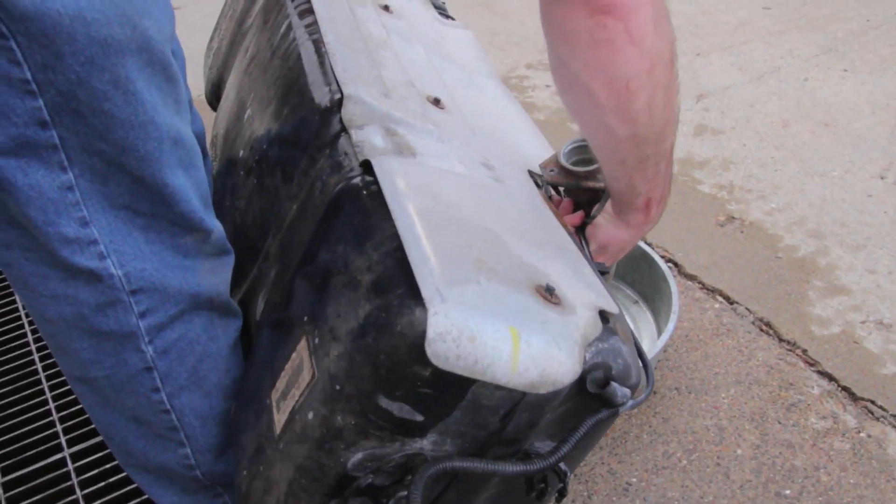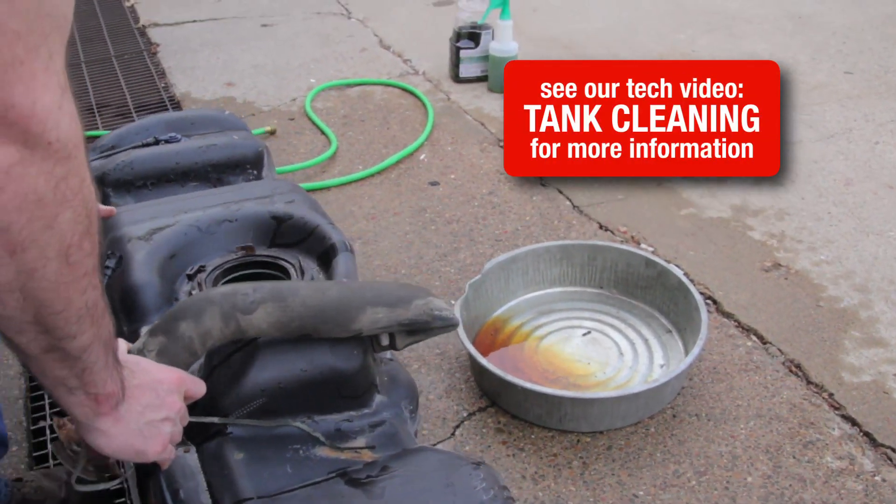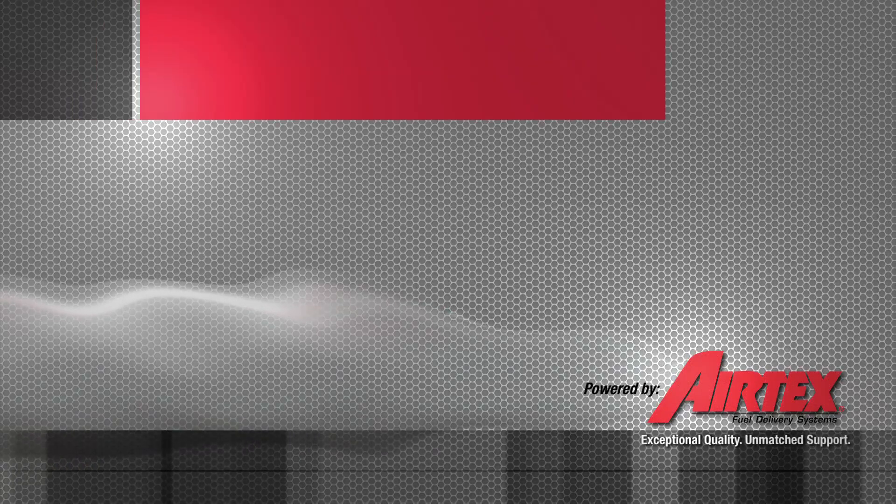At this point, we need to drain the remaining fuel into a safe container and then clean the inside of the tank. We want to be sure the tank is as clean as possible to allow a clean environment for the fuel pump.